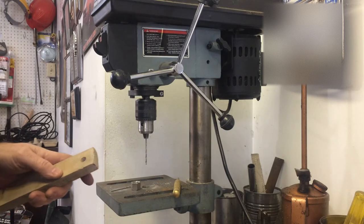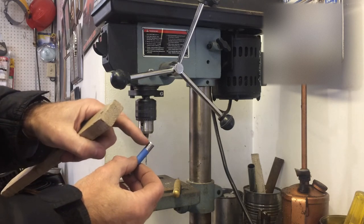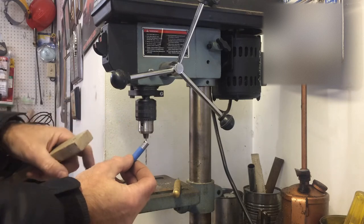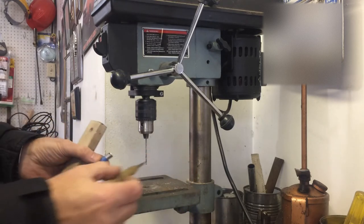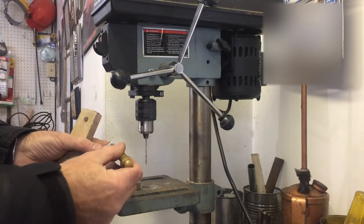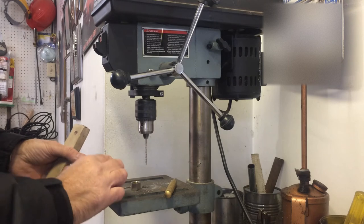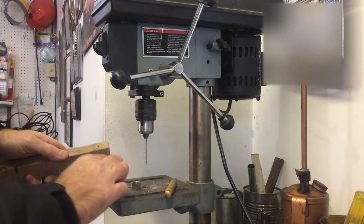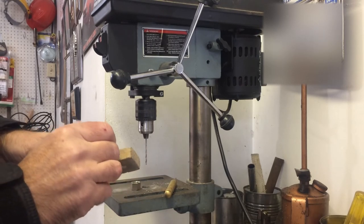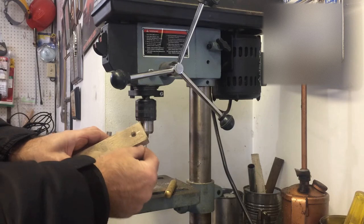Then I measured out the depth I wanted — how far in for the cotter pin — and marked it with my automatic center punch. I drilled a small pilot hole first, lining it up through the center hole all the way through the 3/8" hole.